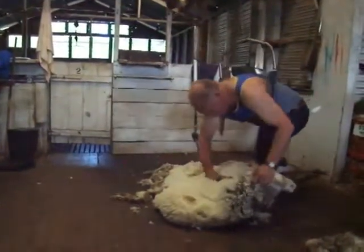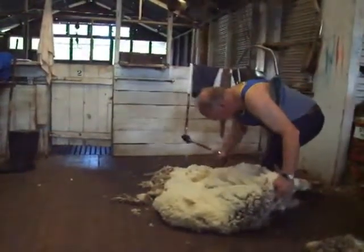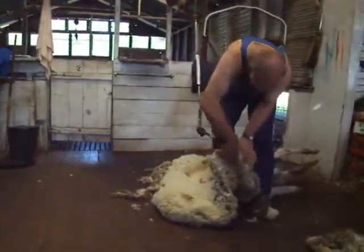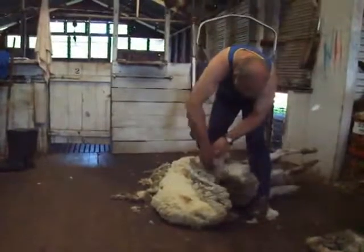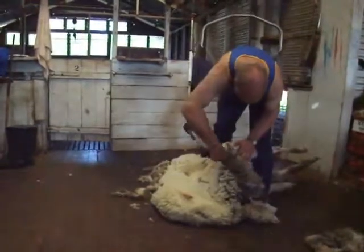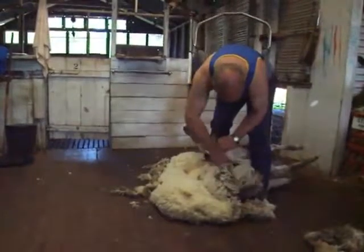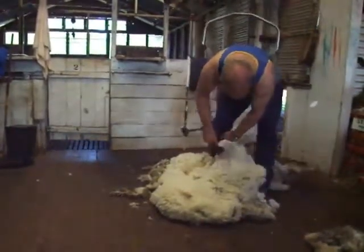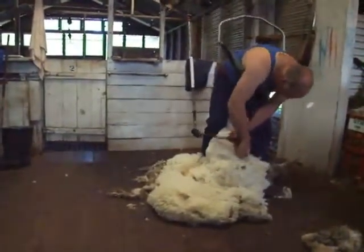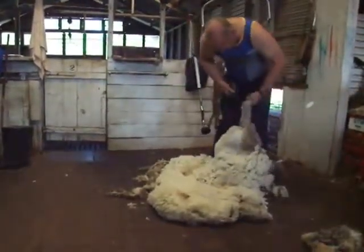We use our right knee to roll the sheep across so that we can expose the whole fleece across his back. You don't need to put a lot of weight on them — just enough to roll them across. As we come down onto the other side of the sheep, we need to push back with our left leg into the sheep's front. If the sheep can get their feet on the floor, they think they can get up and they'll start struggling. So the trick is to lull the sheep into a false sense of security so that he feels like there's no point struggling.